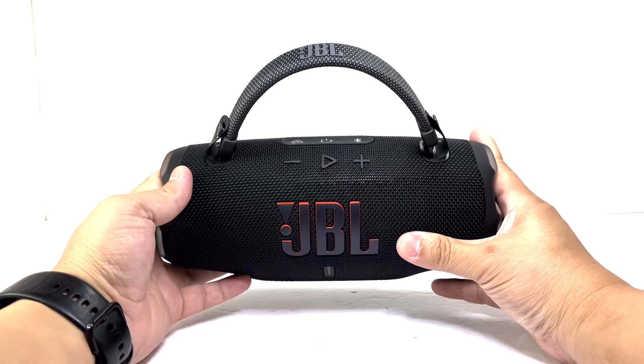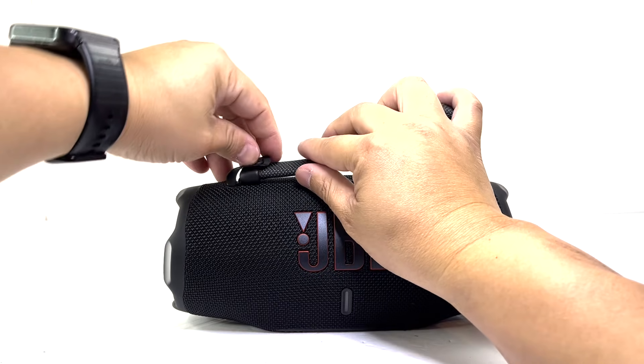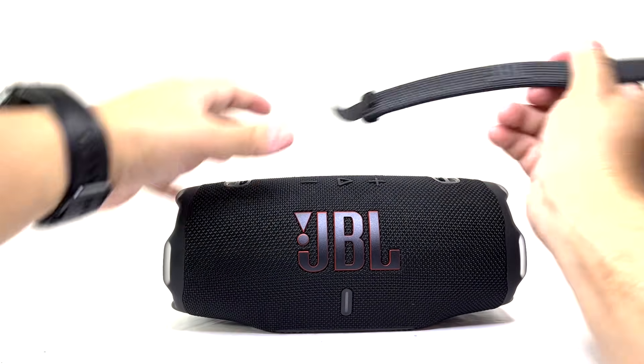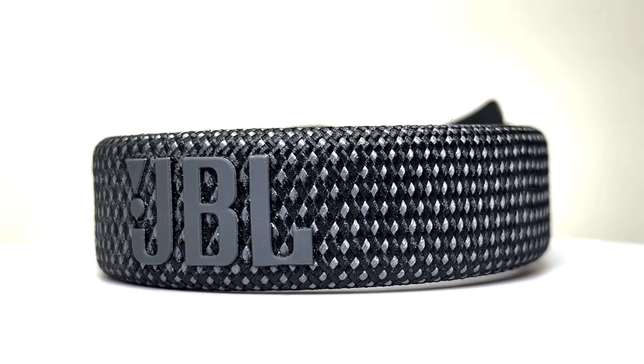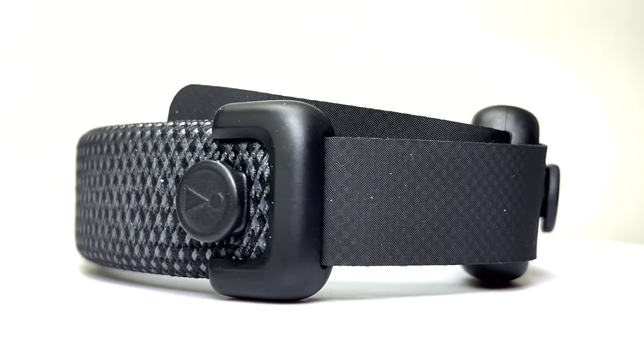The first step in the teardown is to remove this detachable carry strap. Made from a flexible material and durable fabric, this strap enhances portability, making the speaker even easier and more convenient to carry than before.